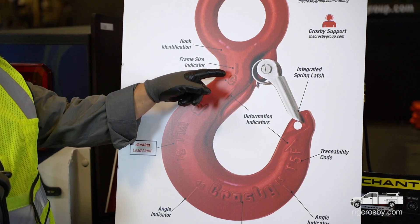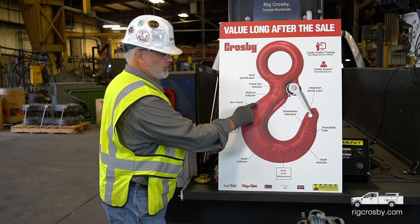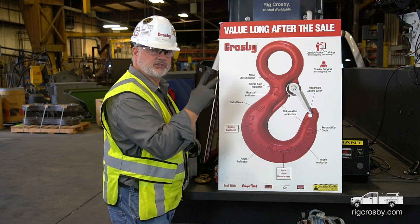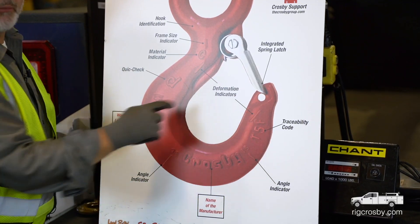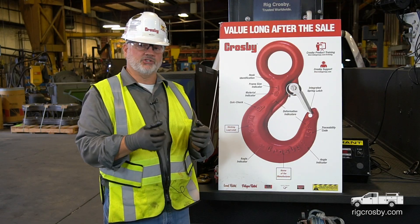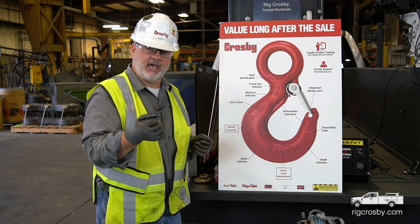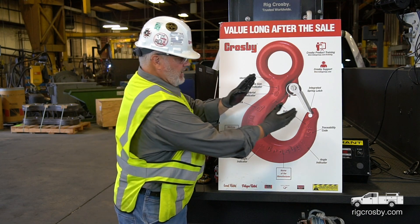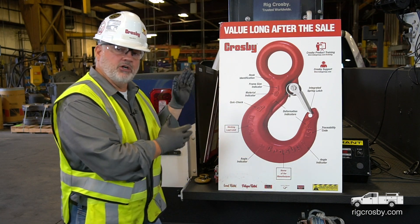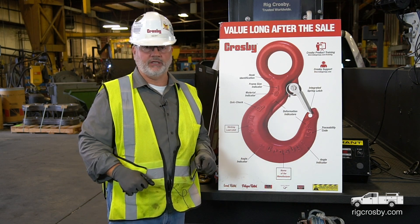Also, that top letter helps me with latch selection. Moving on down, this hook also has a quick check system with two sets of quick check marks. The first set are deformation indicators. The measurements between these marks are based on half-inch to whole-inch increments — so one, one and a half, two, two and a half, three, three and a half, four. If this hook is supposed to be three inches and I measure it and it's three and a quarter inches, it will still look like a hook but it is slightly bent. The only way I would know that is by measuring between these marks.